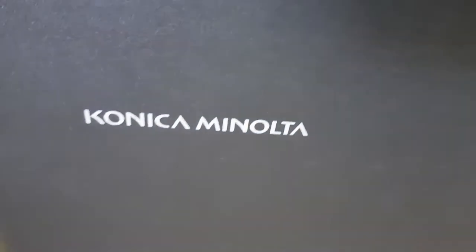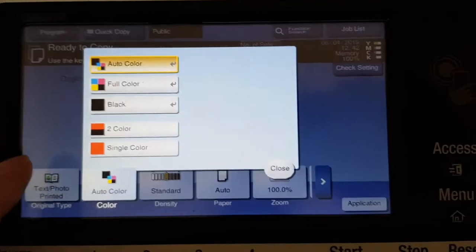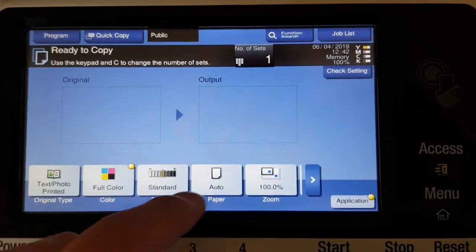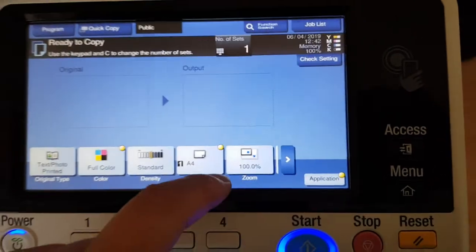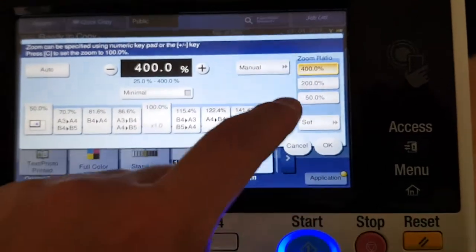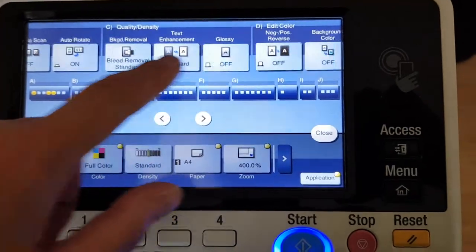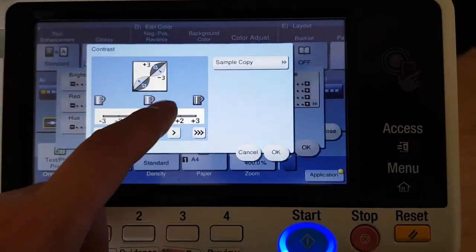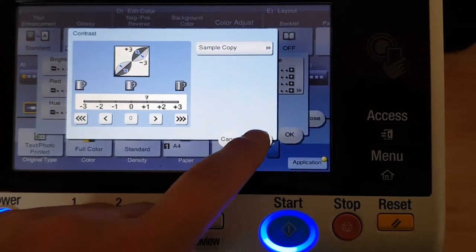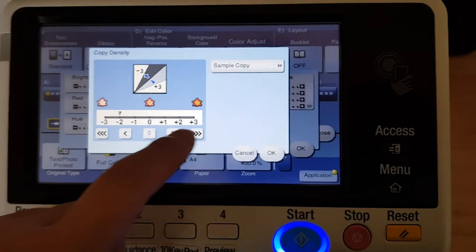Okay, this will be an interesting one, let's see if we can make this look good. We're going 400 for this and we're just going to make it look as nice as we can. Going to make it a little bit contrasty and light it up considerably.